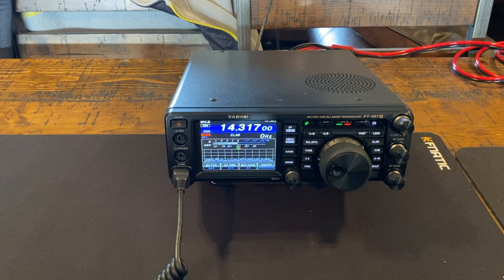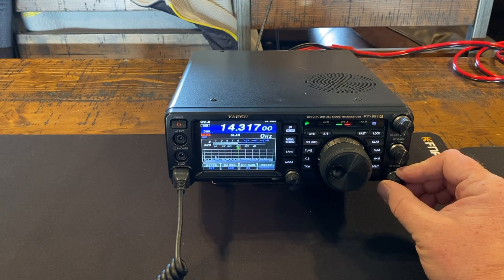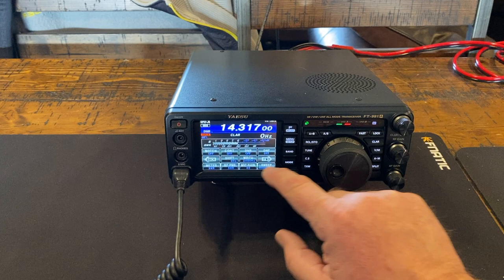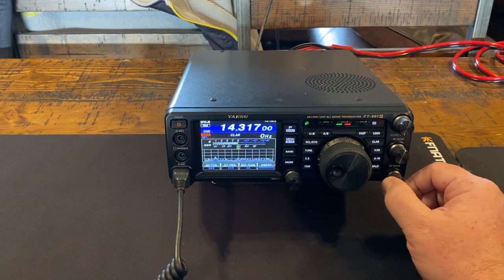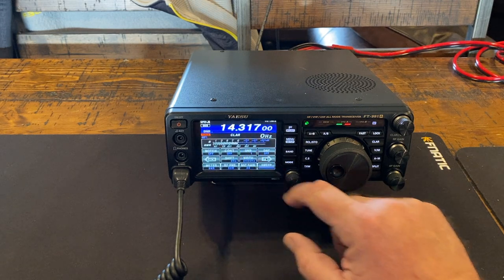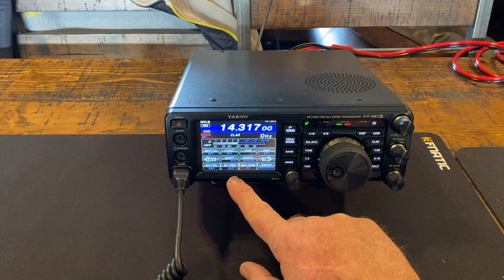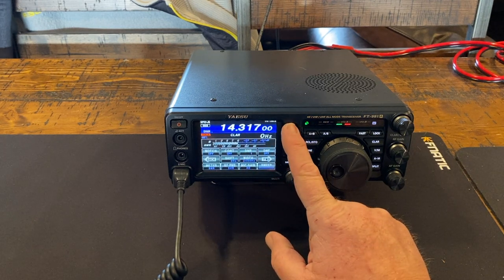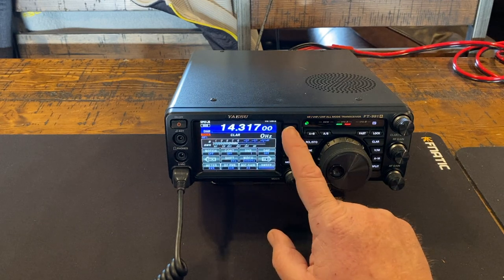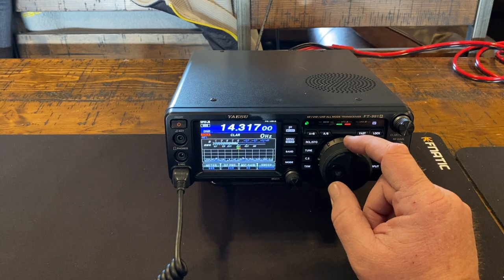This is W8OCFY, Alan Duke. I was very thankful to copy N7MKY — very thankful to have a 59 signal at all. Even though I need a vertical antenna, I guess Chicago to St. Louis on 20 meters doesn't work that way.